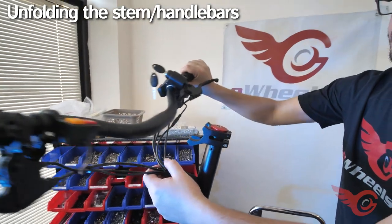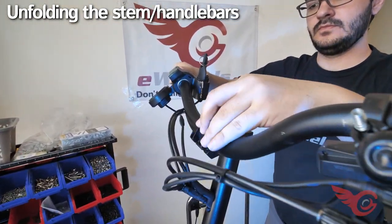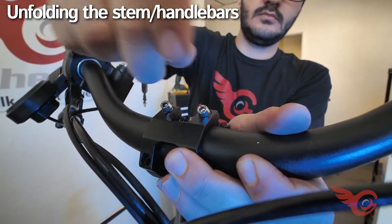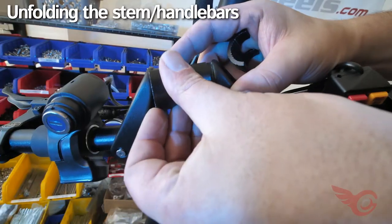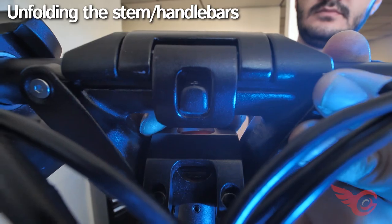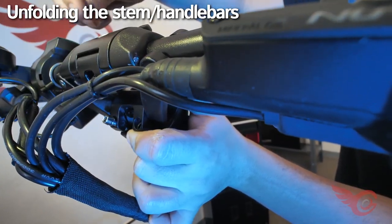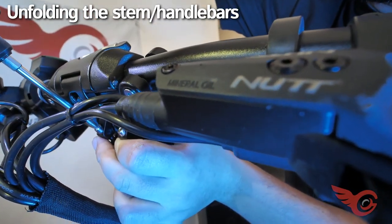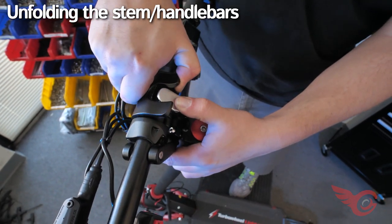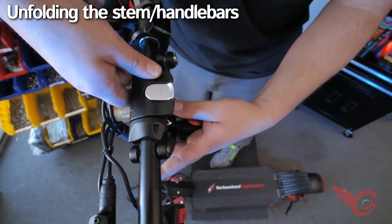The handlebar mount uses four bolts. Before tightening, check that the angle is comfortable for you. Tighten the bolts in sequence a little at a time to make sure force is distributed evenly. On the Lightning Plus, there are two plastic shims that fit on the handlebar before mounting. Get two of the bolts hand tight before installing the other bolts, tightening the back bolts first and then the front bolts. To lower the handles, push the silver button to open the clamp, then close the clamp to lock the raised handles.